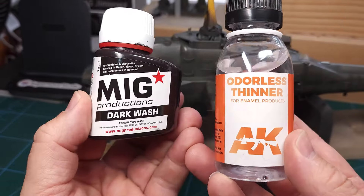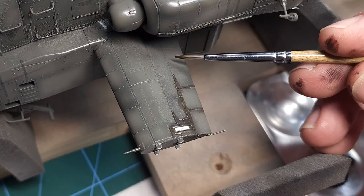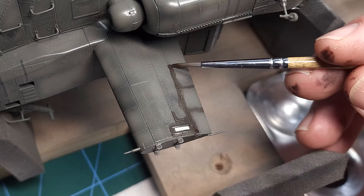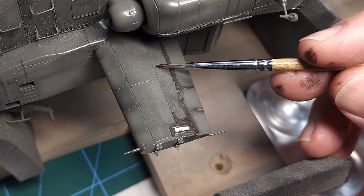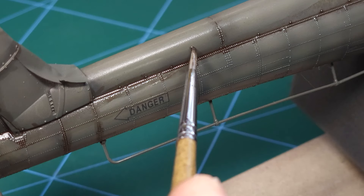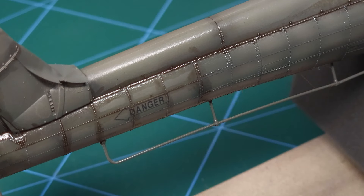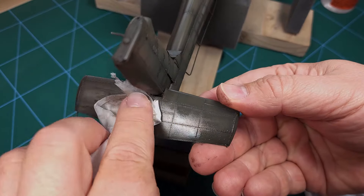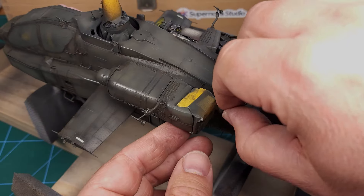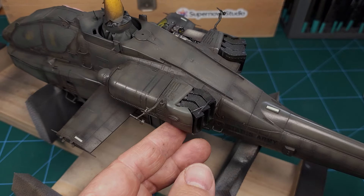Next up, a wash. I'll be using Microduction's dark wash thinned down with odorless thinner. There's not a lot of recessed panel lines on this Apache kit, but there are a lot of raised rivets and those we'll be tackling next. The excess wash is easily removed with some paper towel and a little bit of odorless thinner, and having done this we can now remove all the masks and reveal the painted detail.